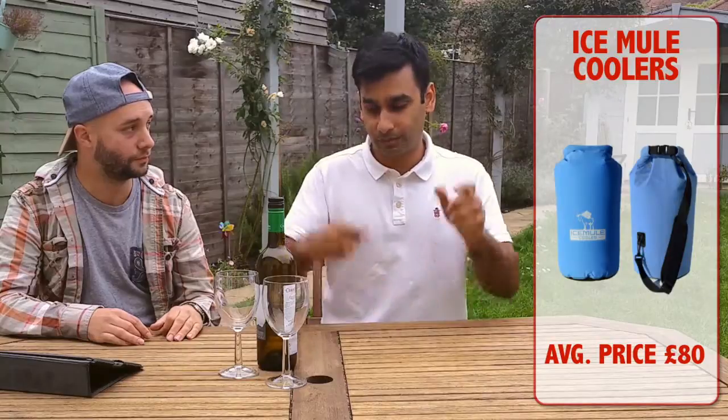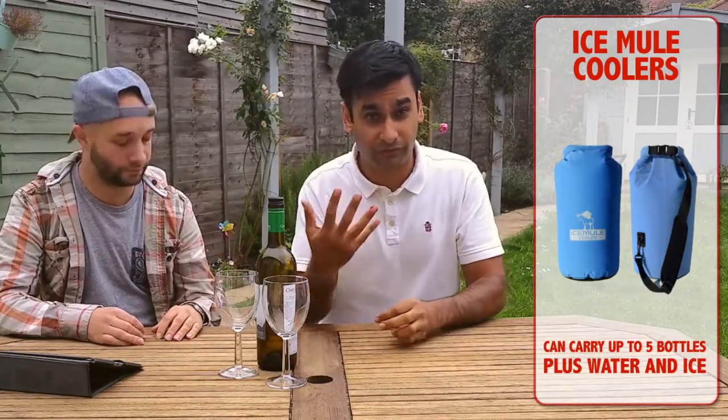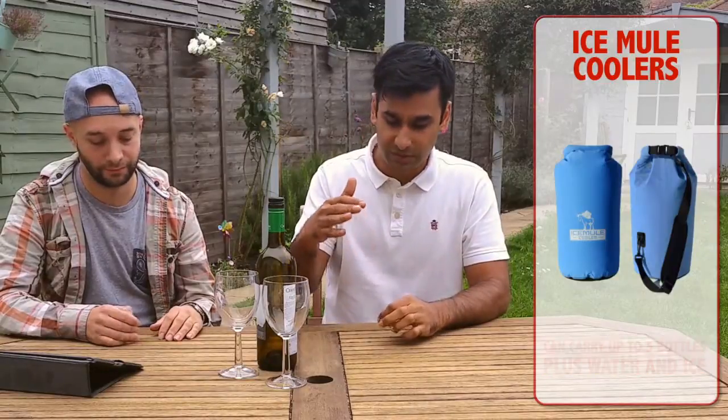Number 2 was Ice Mule — it's kind of like a rucksack, but specifically designed to keep cold drinks. We're talking beer as well as white wine. It's got a flat bottom, and you can fill it up with ice and water and put bottles of wine in there — three or four, or up to five bottles. It not only keeps the wine cold, it also chills it by the time you get to the park, and it doesn't leak. That's why it's up there at number two.